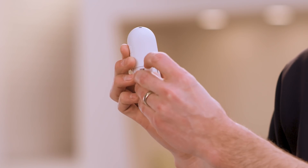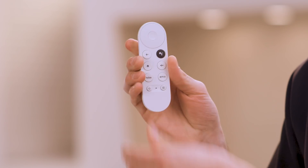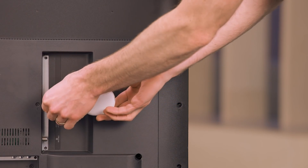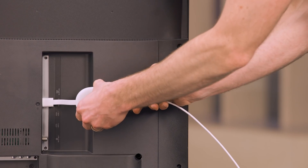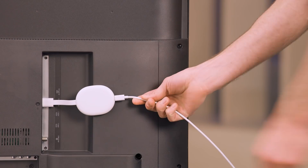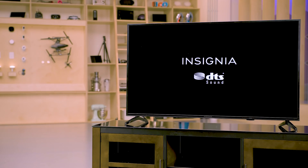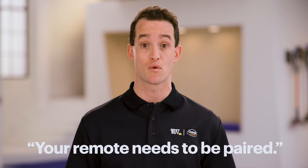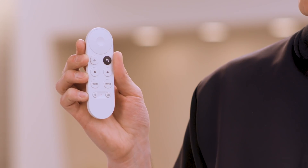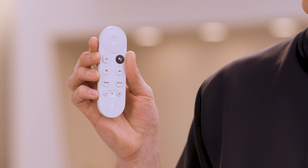First, insert the batteries into the Chromecast voice remote. Then connect the Chromecast into an available HDMI port on your TV. Now connect the Chromecast power cable to the device and then plug the other end into an available outlet. Turn on your TV and switch the input to the HDMI port you plugged your Chromecast into. If you see a message that your remote needs to be paired, press and hold the back and home buttons on your voice remote until you see a light pulsing at the bottom of the remote.